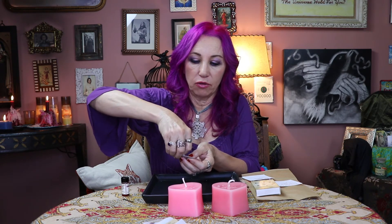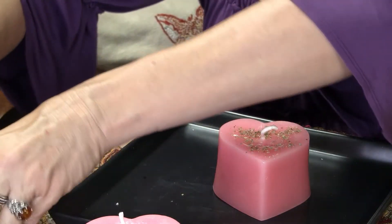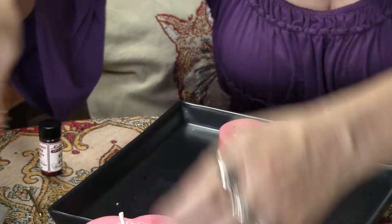Once we've done that, we're going to take the packet of herbs marked number one. Depending on the spell kit you get, you may have different herbs, but if you get the pink one, your number one herb is going to be marjoram. Sprinkle that marjoram on the candle — along the top and sides if you want, though in this case I'm just going to sprinkle it on the top.